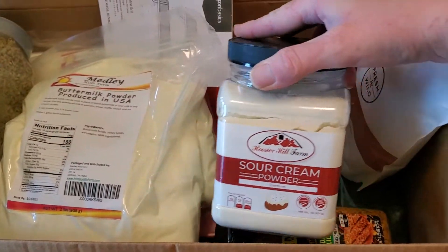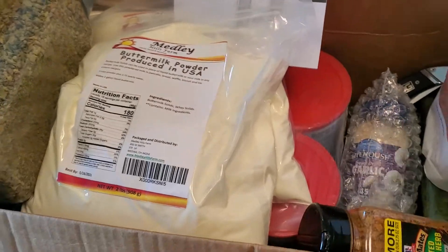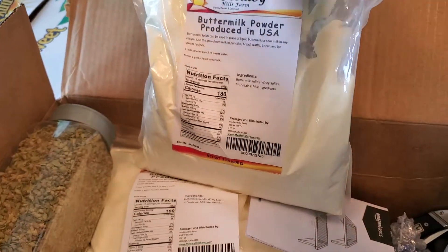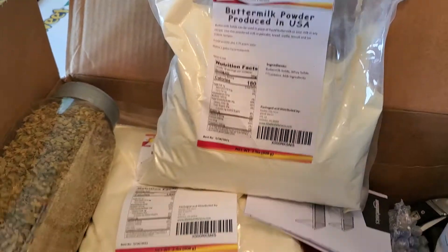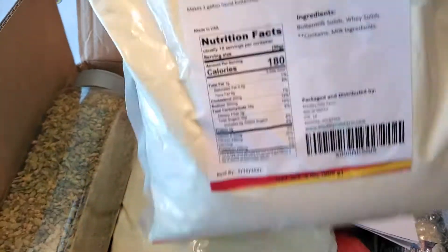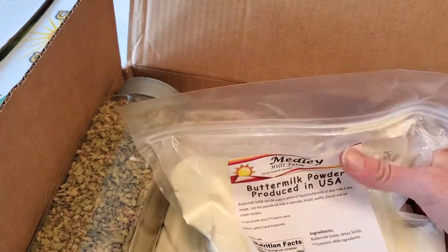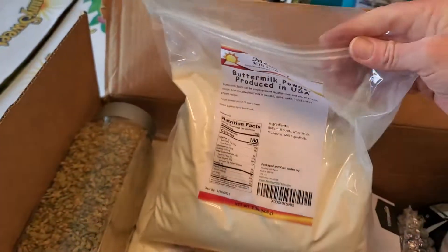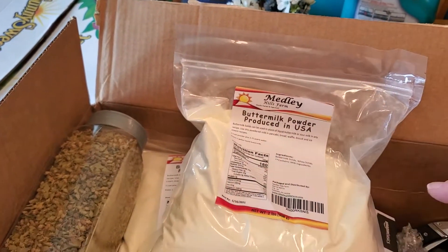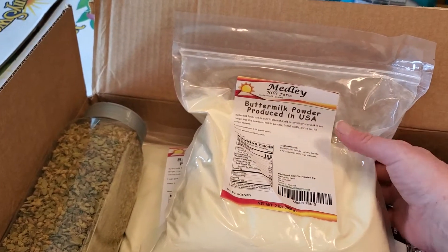Back here I got some sour cream powder, and I got buttermilk powder. These bags are two pounds — I meant to only get one but oops, I ordered two. At least one of these will probably go in a mylar bag. I'm not going to take it out of this bag; I'll just put this bag inside the mylar bag, put in the oxygen absorber, and let it do its thing.